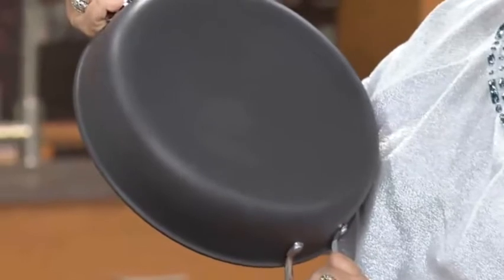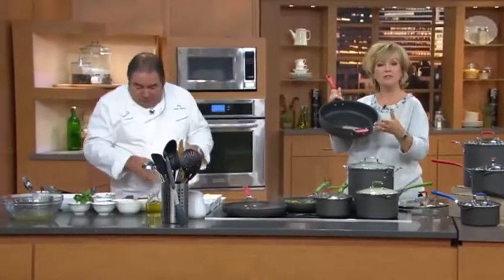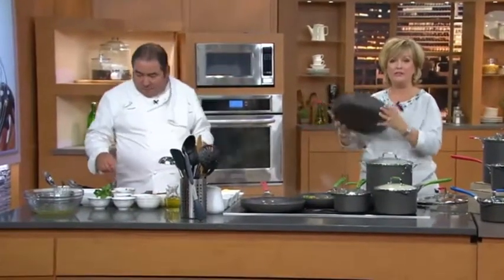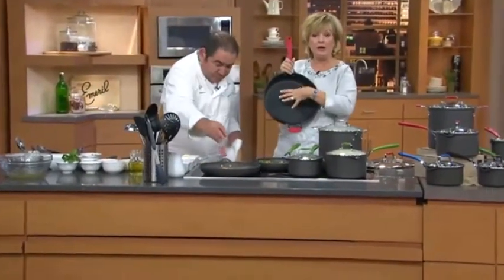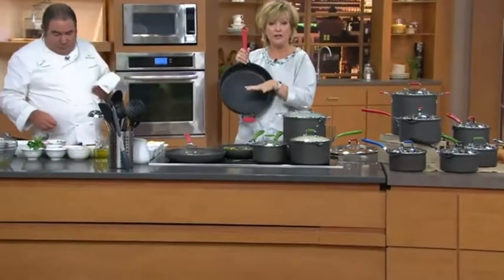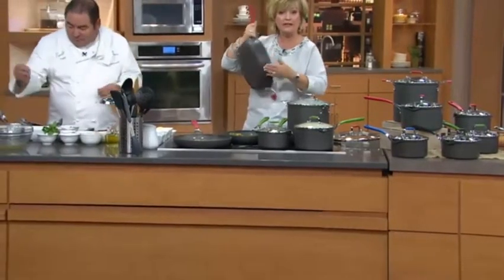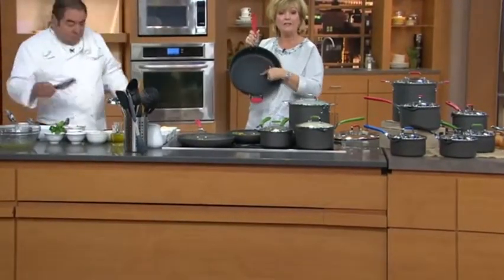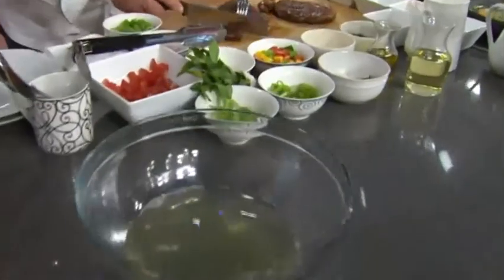We designed this set to just be over the top — oversized pieces at great value. This cookware is a really good weight. I know some people are concerned hard anodized will be too heavy, but it's not overly heavy — it's just great quality. The best hard anodized, the best DuPont, the newest nonstick that won't scratch off with metal utensils — you can use any kind of utensil you want. It's dishwasher safe on both sides, and this nonstick does not leach chemicals. If you're concerned about pets, kids, and grandkids, this is very, very safe.